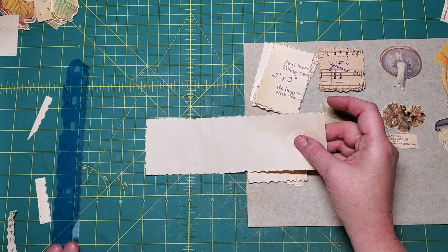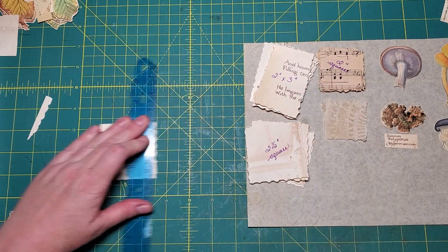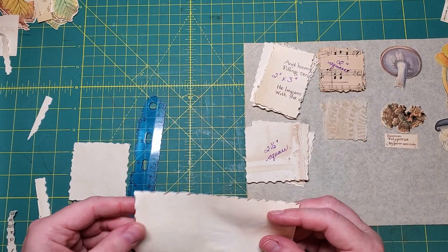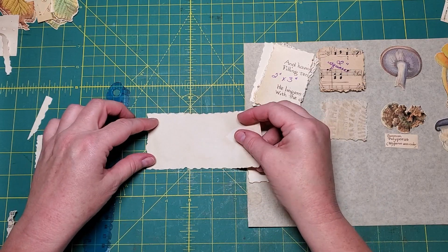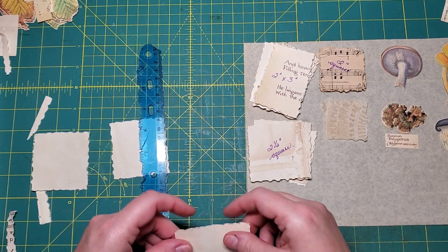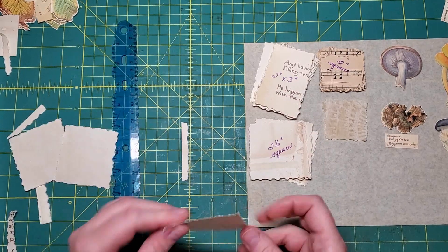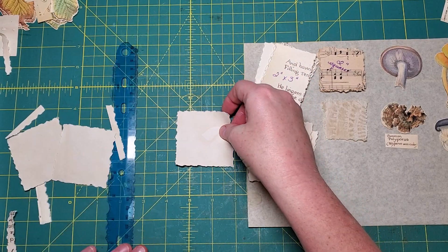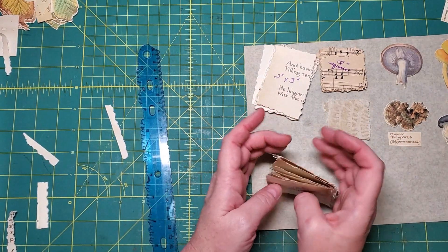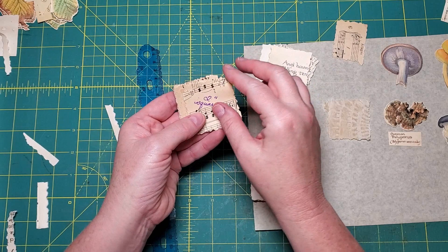I'll just move this up so you can see - that it's one, two and a half, one, two and a half. It's not perfect but close - it's close to perfect. Music paper about two inches square.